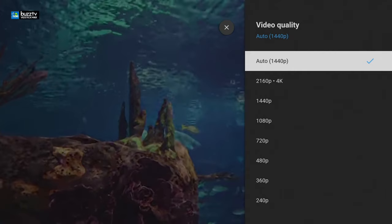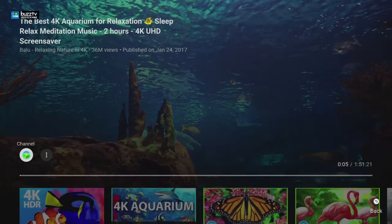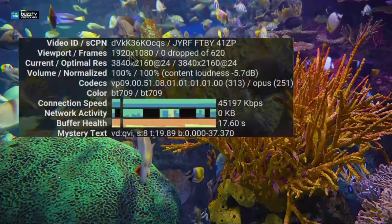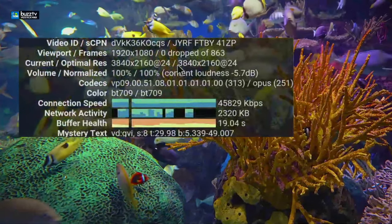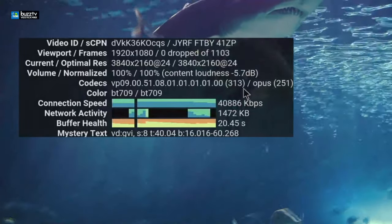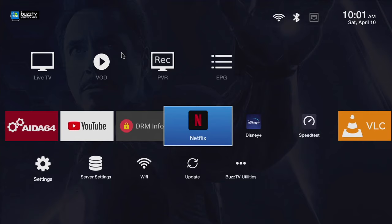The next thing we're going to test is YouTube. Under quality you can see it automatically plays at 2K which is 1440p, but you can switch it to 4K video and it plays flawlessly. The codec being used to produce the picture is VP09 along with other versions running with it to make it more smooth and beautiful. Till now I have no frame drops — that's the best part about YouTube on this unit. It works flawless on 4K.